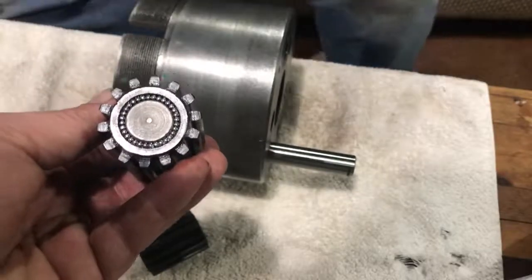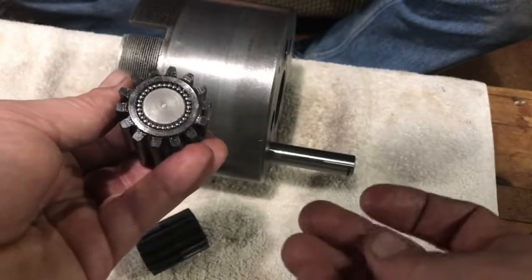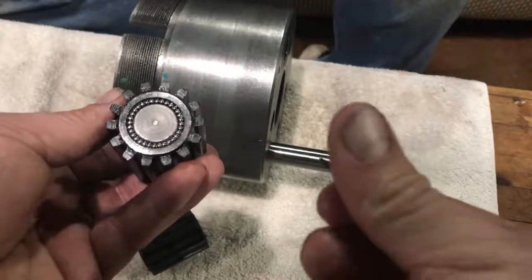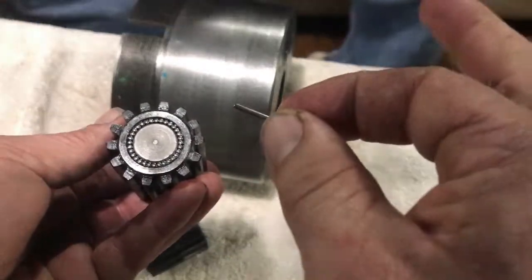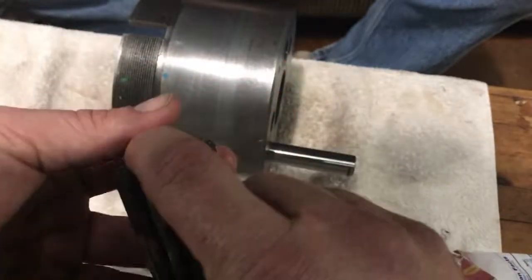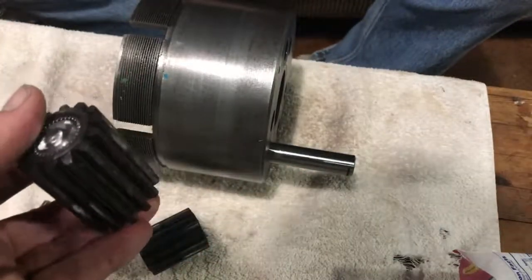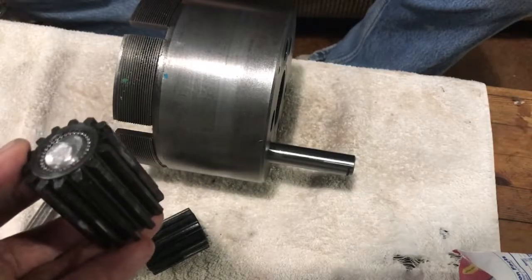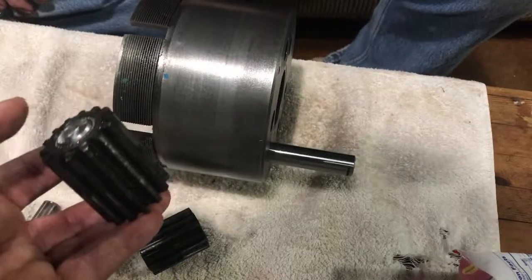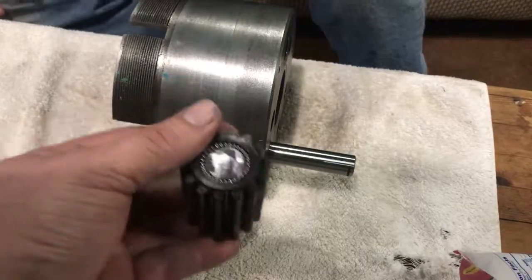We've got our parts and we're reassembling right now. What we've had to do is take some Vaseline and coat the inside of these gears. Then we've counted out 32 of these little needle bearings for each side, and there's another side with 32 more, with a little spacer in the middle. The fun part will be reassembling these because you can't just stick this in here with no shaft — because if one of these bearings falls out and you don't know it, you'll be right back where you started in no time at all.